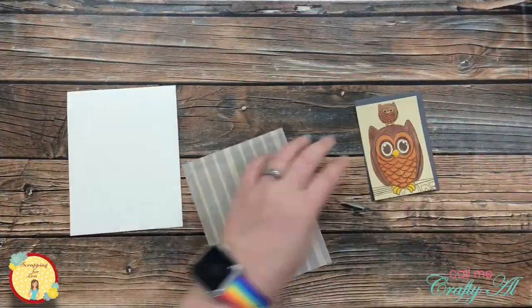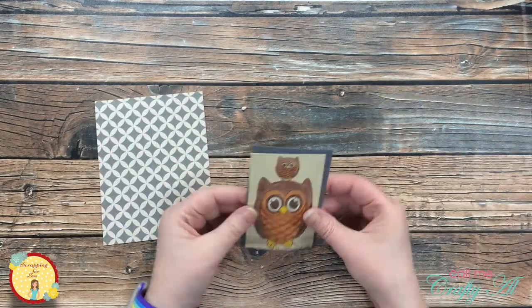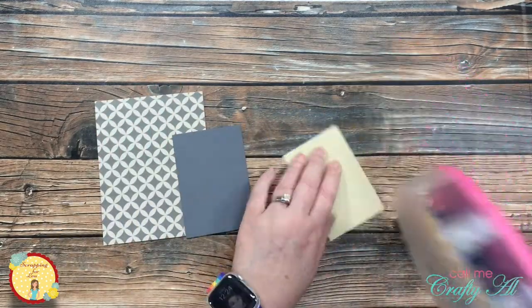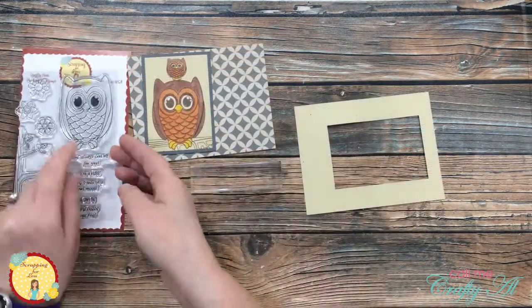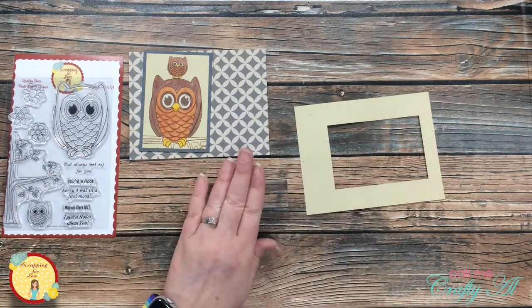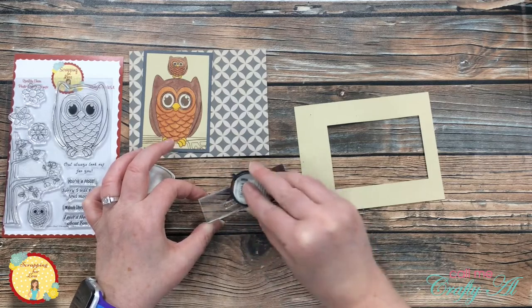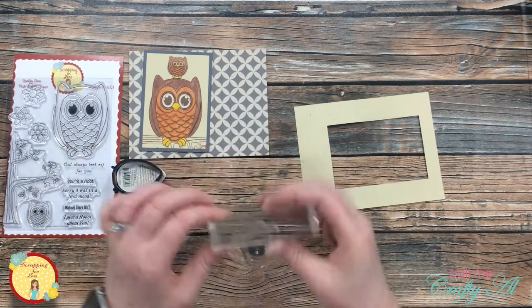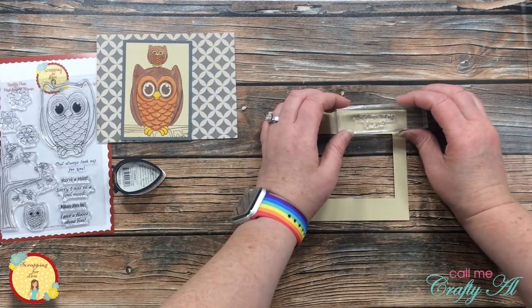I started to put my card together by placing the patterned paper onto the front of the card base and matting my owl image. This was when I realized I had forgotten to stamp my sentiment, so I pulled back out the stamp set, got out a stamp block, inked it up really well, and held the stamp block on the scrap of cardstock a little extra longer to help the ink sink in.